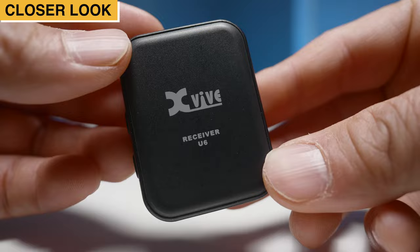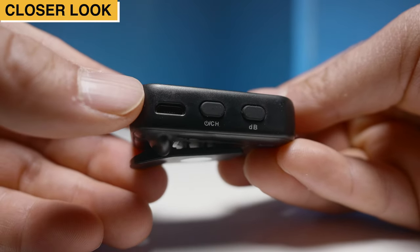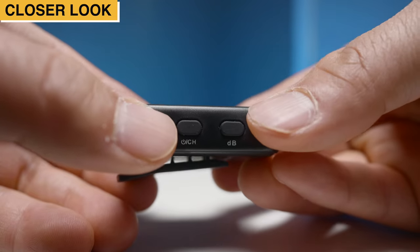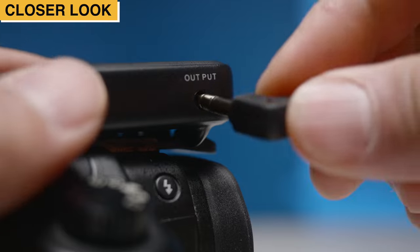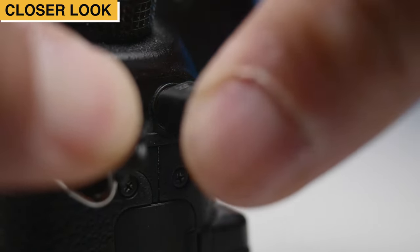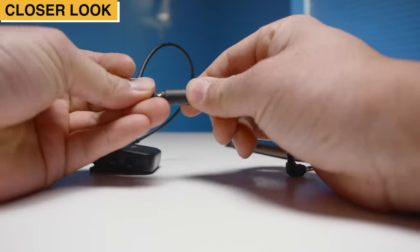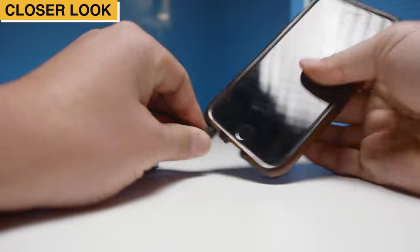On the side of the receiver, we have the micro USB charging port, the power button which doubles as a channel select button, and an output level selection button. On the other side, we have an output port. This is where you plug one end of your TRS cable, and the other end of the TRS cable goes into your camera. If you happen to be using a smartphone, simply attach the TRRS adapter to it and then plug it into your phone.